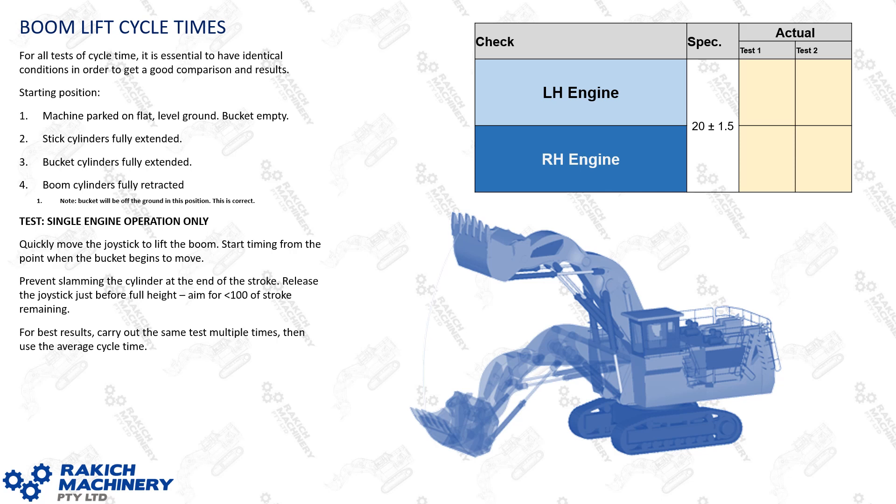When you do a boom lift cycle time it's critical that you do it with a clean, consistent, repeatable method. Park the machine on flat level ground, with stick cylinders fully extended, bucket cylinders fully extended, and boom cylinders fully retracted. At this stage your bucket will be slightly off the ground. Quickly move the joystick to lift the boom and start timing from when the bucket begins to move. Prevent slamming the cylinder at end of stroke — release the joystick just before full height, aiming for less than 100mm stroke remaining. I'd recommend rehearsing that before doing the actual cycle time. For best results, carry out the same test multiple times and use the average cycle time.